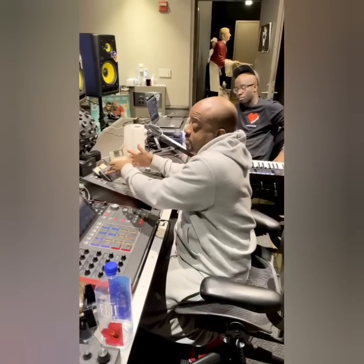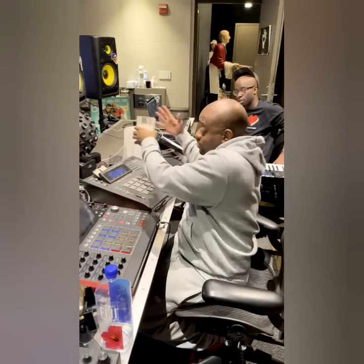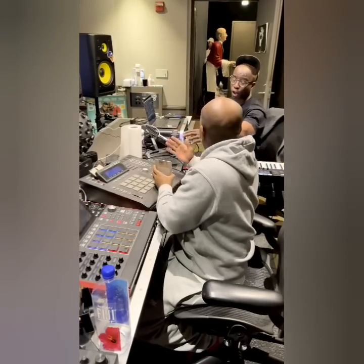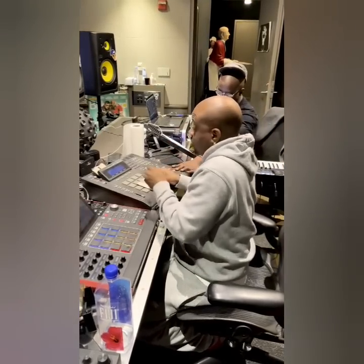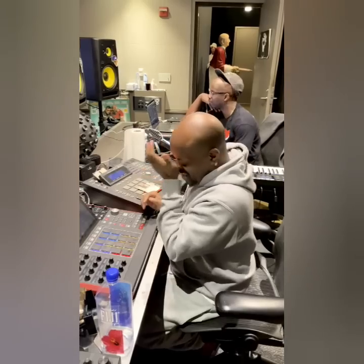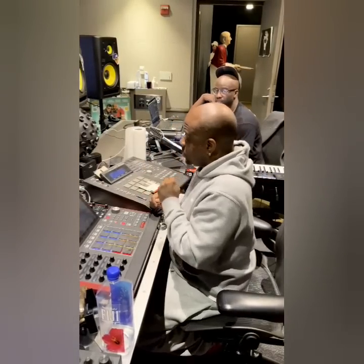The MPC 3000 is the one that came out closer to the 90s — around '95. These are basically little computers; it runs its own operating system. Someone said, 'Damn, do you know how to work any new equipment?'